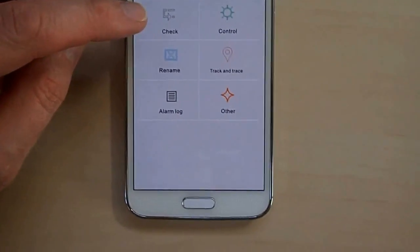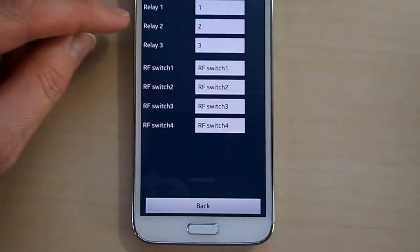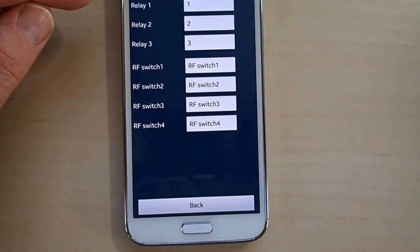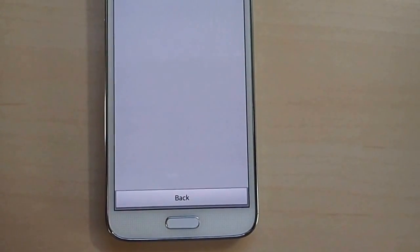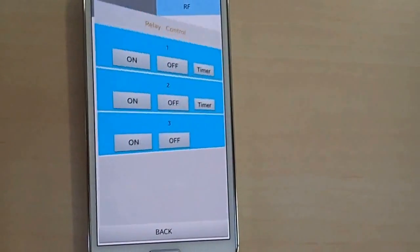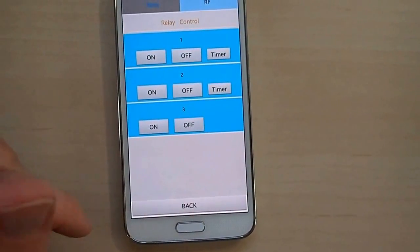Then you've got 'Check,' which gives you the relay working mode — you can check the status and check the working mode. 'Rename' — I was hopeful here that I would be able to change the name on the text messages that come through, so it would say 'Tank 1,' 'Tank 2,' etc. But in actual fact you can't — it's just within the device at the moment; maybe that's something they're working on. Then you have an 'Alarm log' showing any history. 'Set clock' — you can request the time from the device and set the clock. 'Control' allows you to start the different relays, so you could start a pump with it or whatever. We're not using this at the moment, but those are the options.